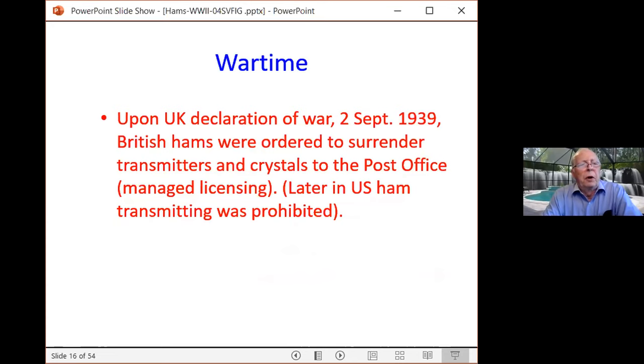Upon England's declaration of war on September 2nd, 1939, British hams were required to surrender their radio transmitting equipment and their crystals. In those days very few radios had adjustable transmit frequency, so they had to turn in crystals so they could not build a transmitter. The same effect applied in the United States, but they didn't seize the equipment. During all of World War II, radio amateurs were prohibited from transmitting. They wanted to keep the bands free and also identify potential illicit radio transmissions from spies.